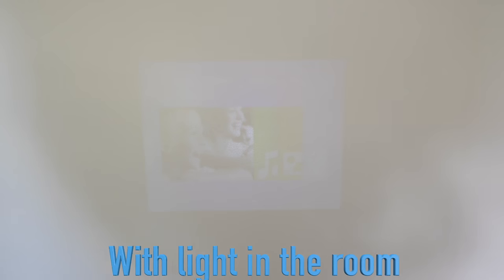The power output of this projector is about 600 to 800 lumens, so not the brightest. That means if it's pretty bright in the room, you're not going to be able to see that well. What I'm showing you now is with some light in the room, so you can probably tell that the image isn't that visible. This is to be expected — the projector is cheap.